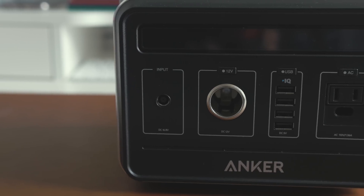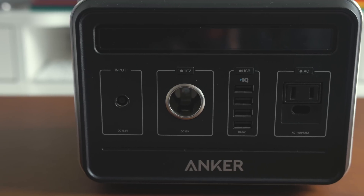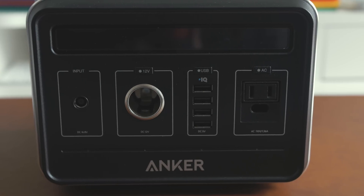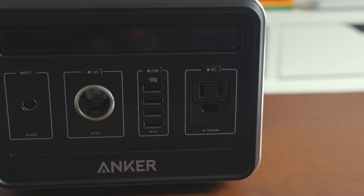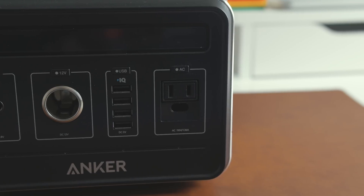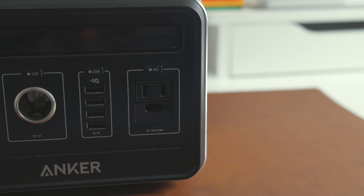On the front of the powerhouse you have a display panel, an AC adapter, a 12-volt socket, four fast-charging USB ports, and an AC outlet. It takes about 10 hours to fully charge this with an AC adapter, or if you're under some direct sunlight, you can fully charge the Anker Powerhouse with solar energy in about 16 hours, making this the perfect camping companion.